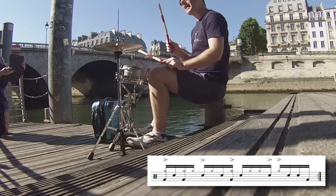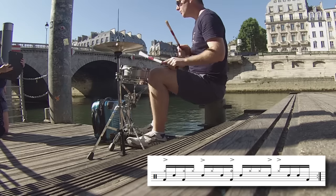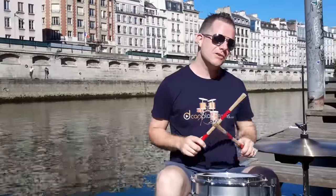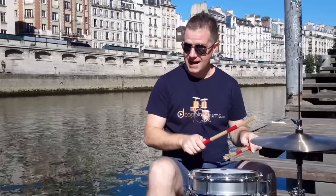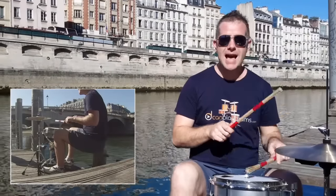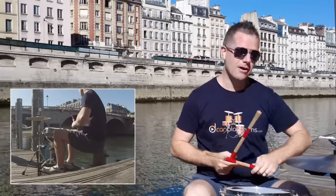On beat two we have a little ghost note and then an accent with the hi-hat on the fourth sixteenth of beat two — two e and a. That's also going to be a hi-hat place. So we have one e and a, two e and a. Making sure that we close the hi-hat exactly on beat three with the left foot — one e and a, two e and a, three.